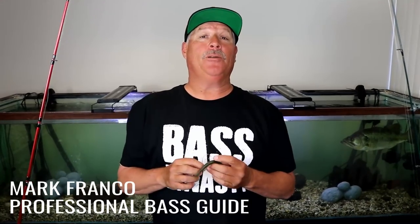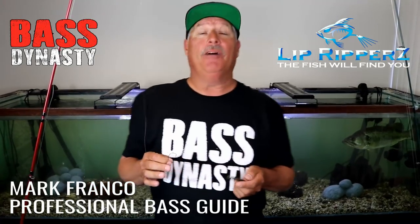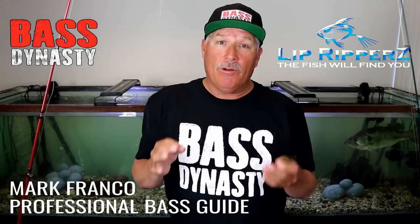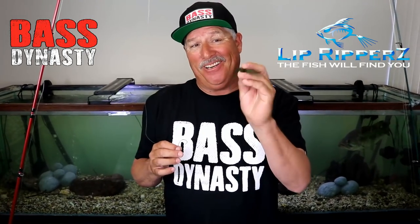Hello everybody, Mark Franco here for Pro Staff for Bass Dynasty and Lip Rippers. Today we're going to be talking about fly lining a Cinco. The rod and reel you're going to need, the line you're going to need, the hooks you're going to need — because we have the product right here, the Cinco.